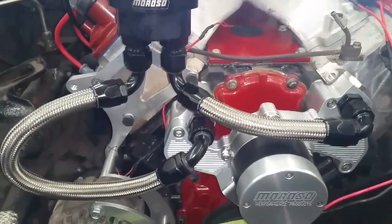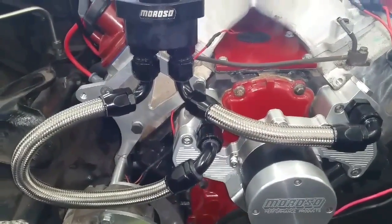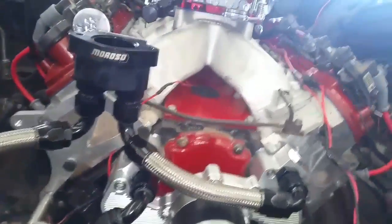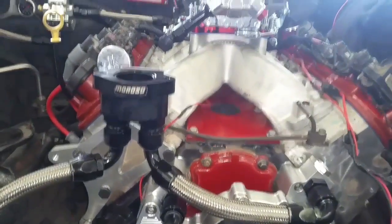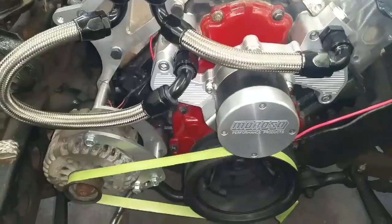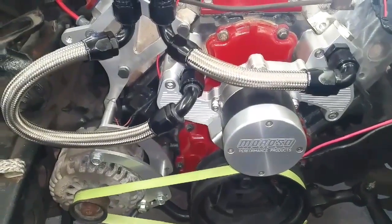We've got two AN hoses made up and put back into place. Looks pretty good — I wish I could have made that one a little shorter, but there aren't a lot of options here. The next thing I'm going to have to do is figure out some rad hoses and finish modifying the alternator bracket.